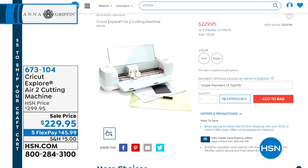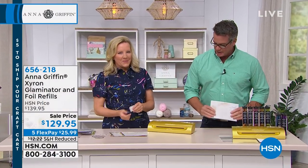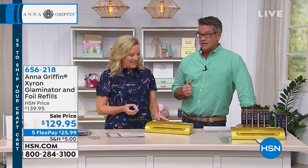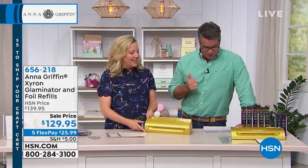Don't worry about it, it's fun. It's $70 off on sale, so if you want it, go for it. If you're just joining us — award-winning, obviously — you all know Anna. We're so excited to have you here for our huge crafting event. We're going to get started with a brand new item in this show, featured at a sale price. It is called the Xyron Glaminator and Foil Refill Kit. It is brand new today.